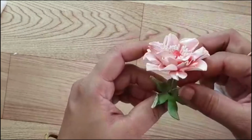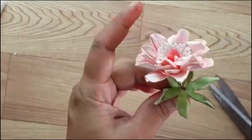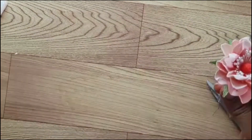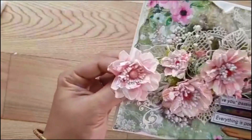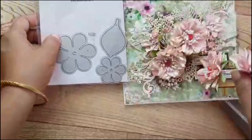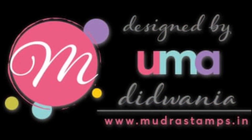Now just add the sepal onto the flower and apply a little adhesive. And that's it — your flower is ready! You can see I have used multiple flowers in this card in different sizes. These flowers are so easy to make. I hope you enjoyed the tutorial and the video. Thanks for watching!